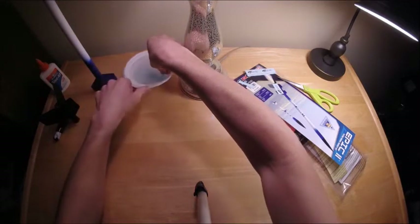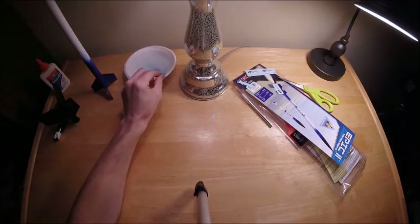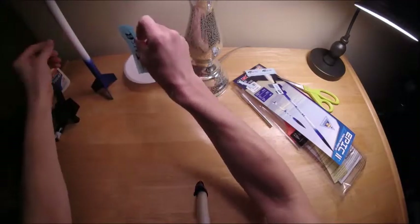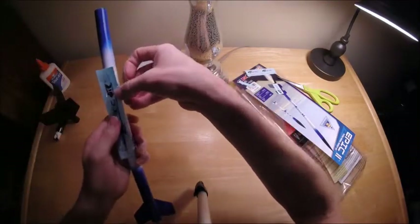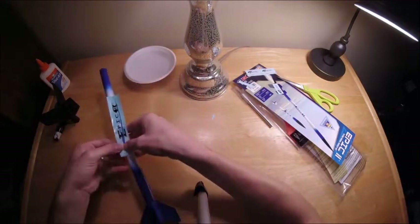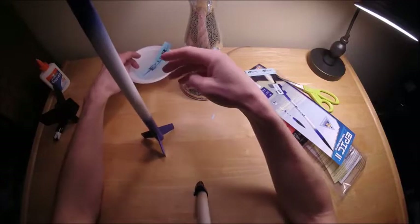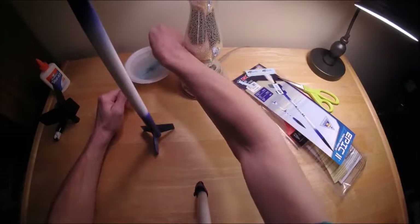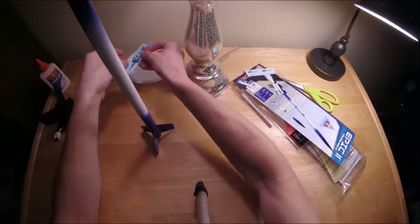When I was putting this big decal on, I had a little bit of trouble getting it wet enough to actually separate and put on well, so I'll do a couple of iterations here. It's a little bit nerve-wracking because these decals can break kind of easily, so don't be shy about letting it sit in the water for a while.